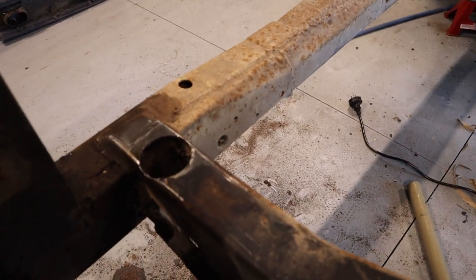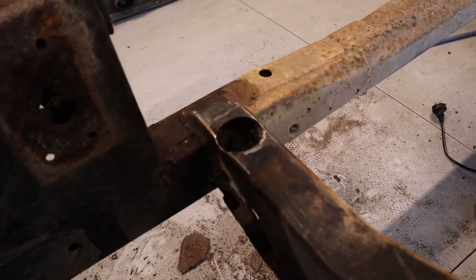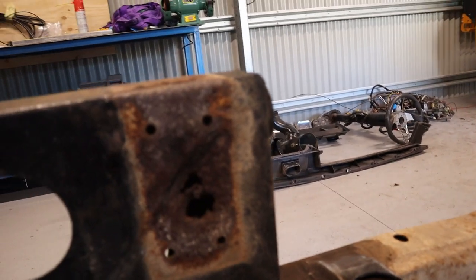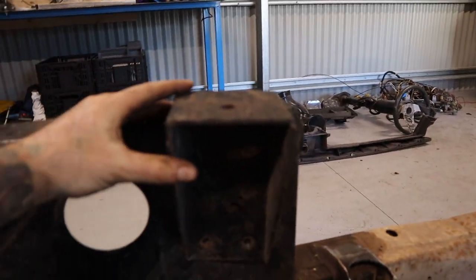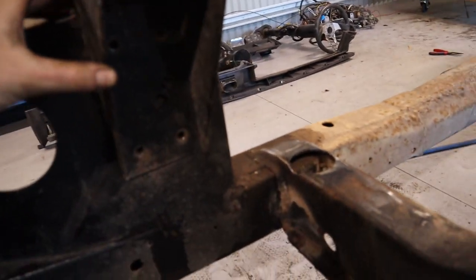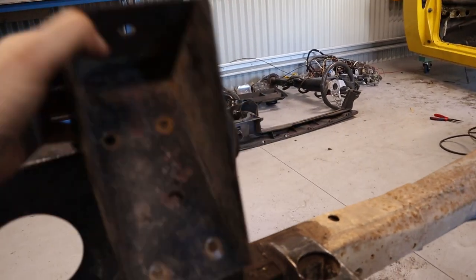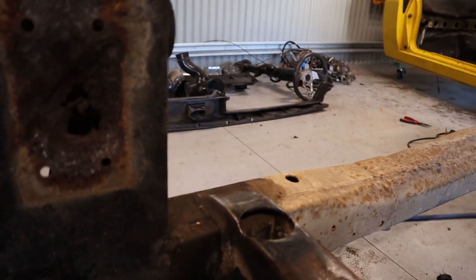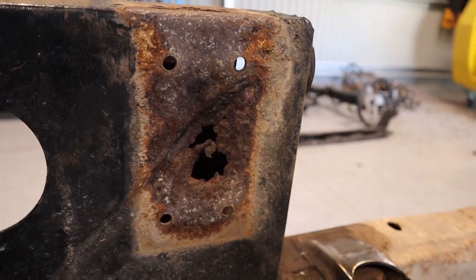While I was doing that, I noticed that this bit here — which is basically where the tray mounts to — so this piece sits in there like that. I noticed there was a heap of rust under there, so I've pulled that off and you can see it's just rusted out, all the material behind it. It's probably just got moisture behind it and rusted over time. There's rust there that'll need cutting out.